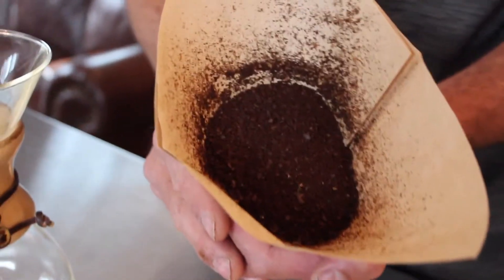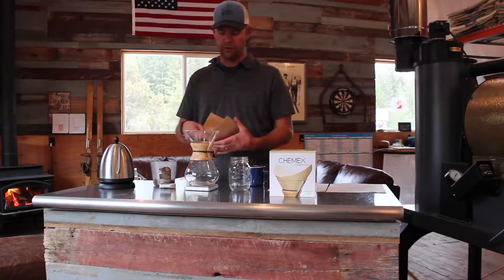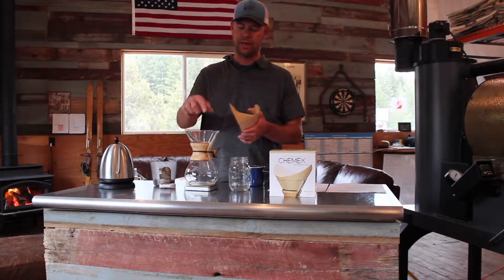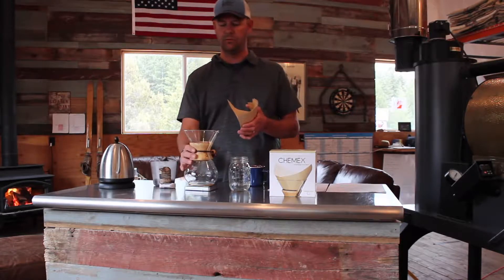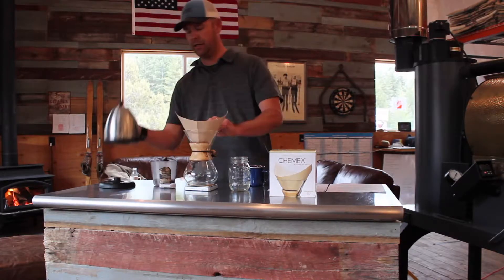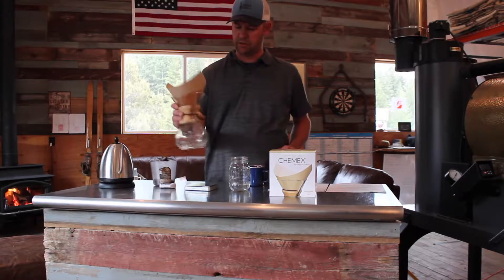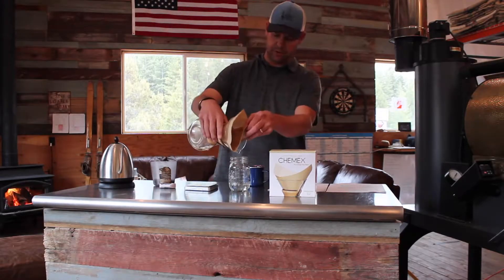If the grind gets too fine, it'll bog down and slow down. When you open the Chemex filter, there's three sides and one side. The three side always goes towards the spout. Get a little hot water, pre-rinse the filter, swirl it around, and pour out the water.